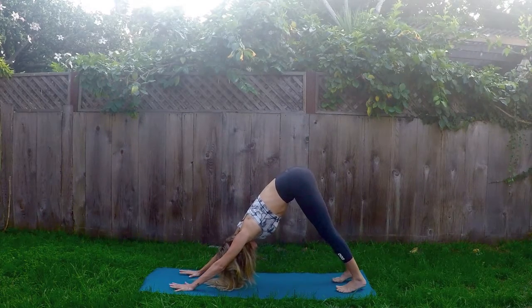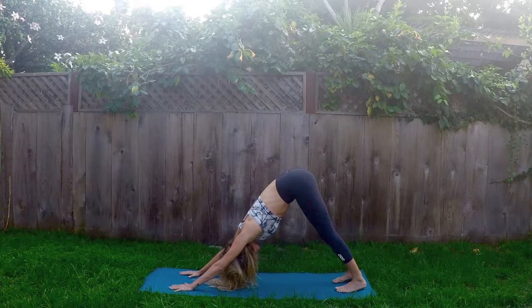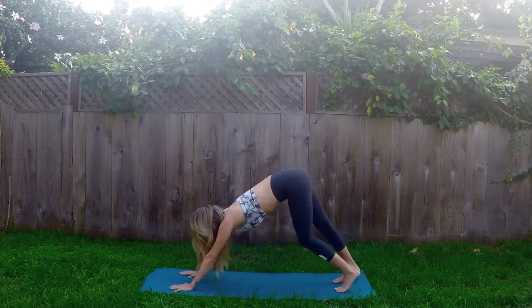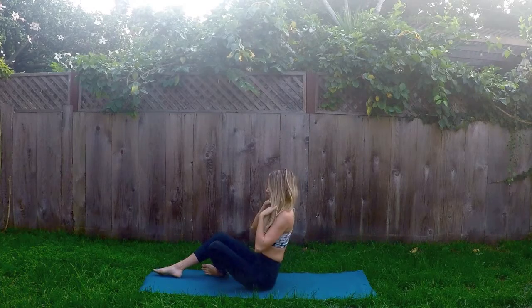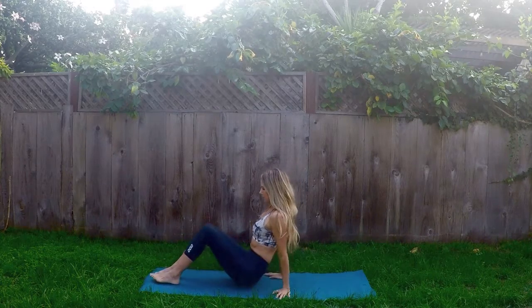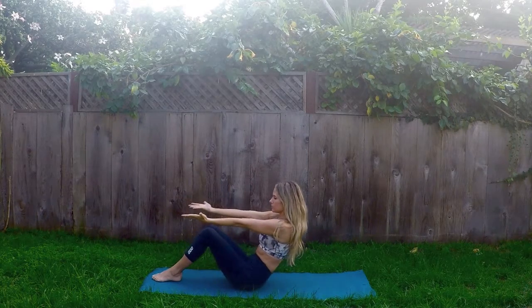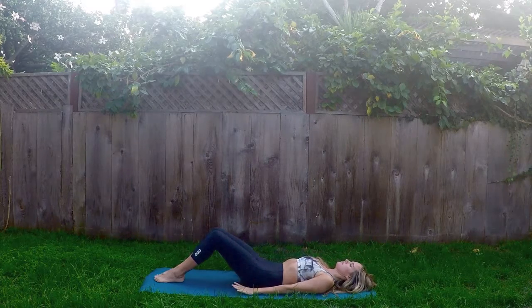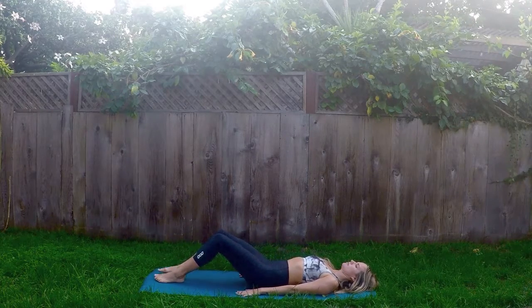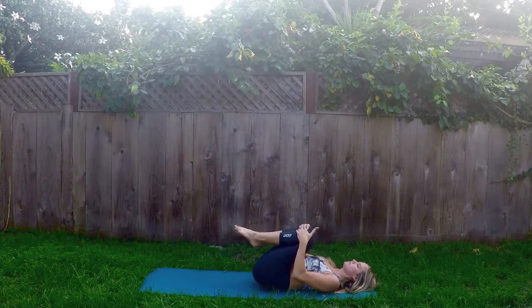Very nice. Let's stretch it out. Inhale, gaze to the top of your mat. Exhale, step to your palms. Then have a seat in the middle of your mat. Bring your feet out in front of you, bending at the knees. Extend the arms forward, and using your core strength, gently lower down to your back. Pull both knees into your chest, grab under your knees, and give yourself a little squeeze.